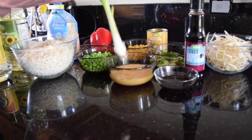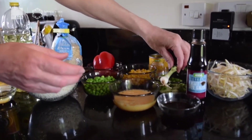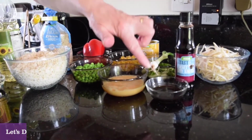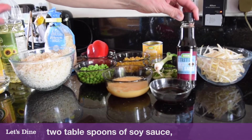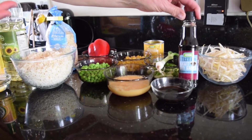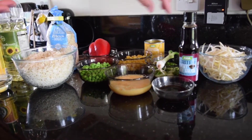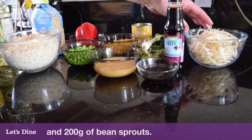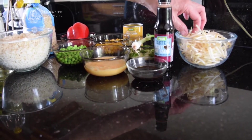I use the spring onion right up to the top — I use all of it, even the green bit. Then I've got soy sauce — the light soy sauce. If you've only got dark that's fine, but generally for a vegetarian dish you want the light soy sauce if you can. Two tablespoons of that. And then I've got 200 grams of bean sprouts.